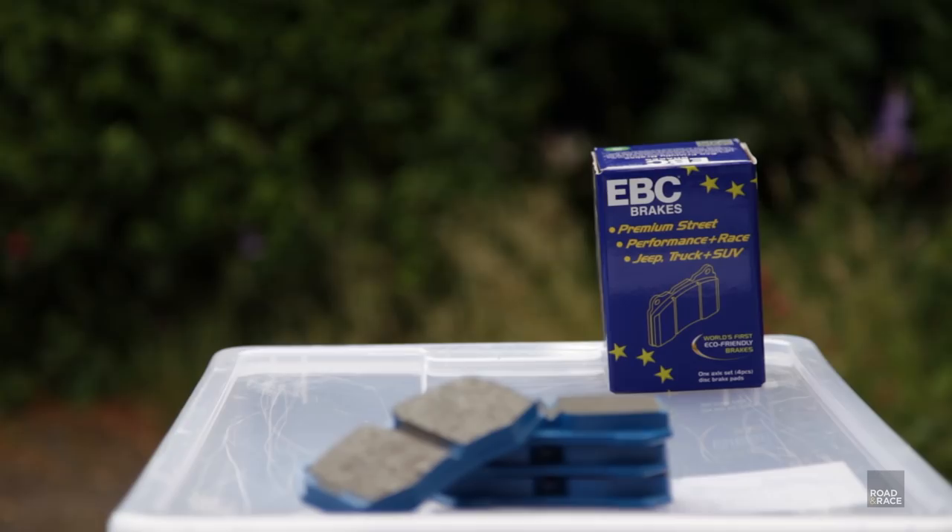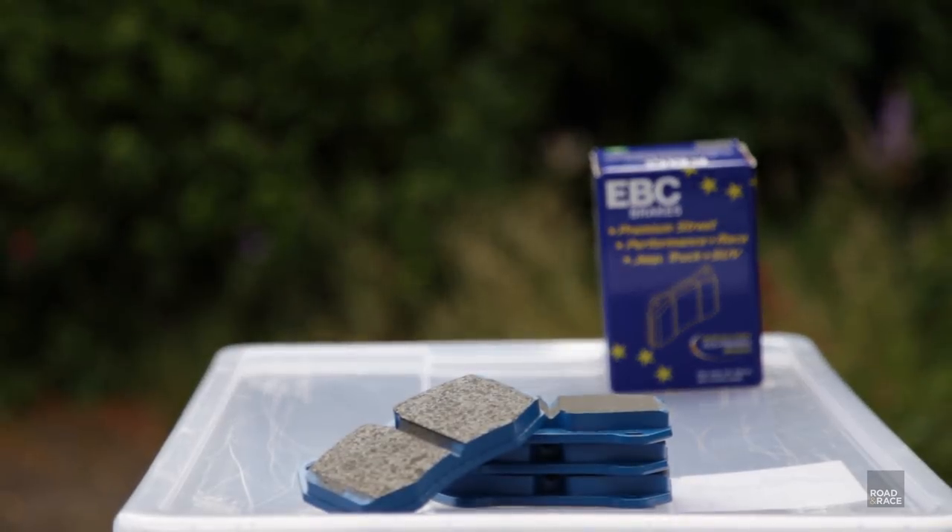Do you know about R90 approval? It's a European legislation that means the pads have met a certain standard — the pad will bite well from cold, and you don't need to tell your insurance company you fitted it. Some track pads may not be R90 approved, so if you fit them you have to ring your insurance company and they might say yes or no — but most likely your premium will go up. If you've got a car you want to track, you just fit a set of R90 approved brake pads. R90 means they brake well from cold, which is what you need on a cold Sunday morning when you're just popping out to the newsagent.